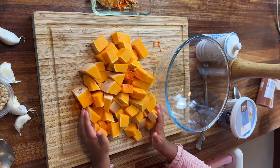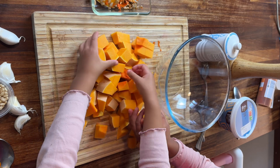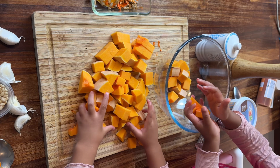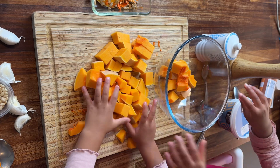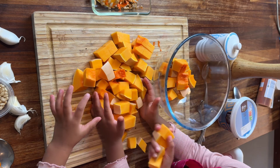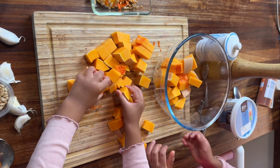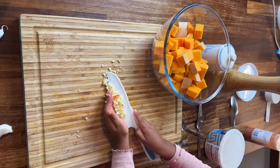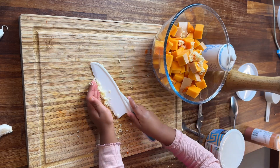Once I've got my cubes I leave the girls to put it into the bowl and they themselves will get involved in the seasoning. Check out those knife scooping skills. I finely chop my garlic and then throw that into the bowl.